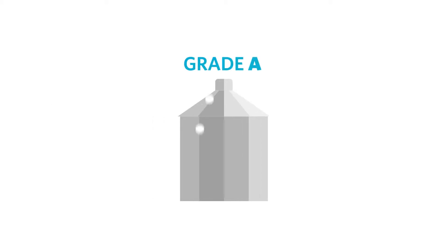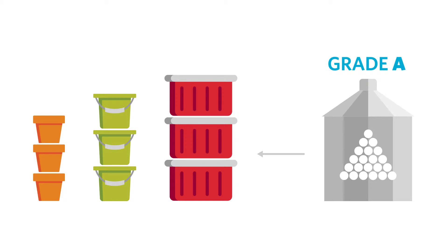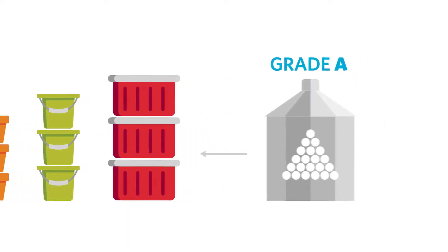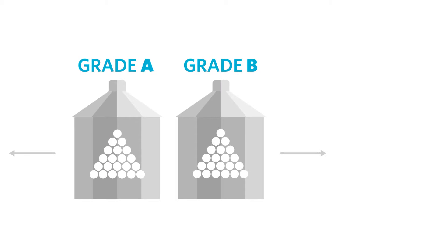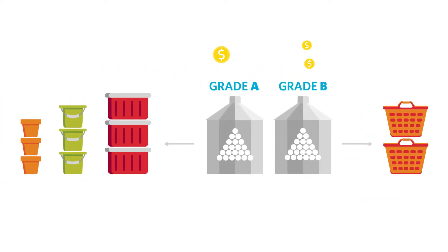Converters use various polypropylene resin grades for different products. Typically, a low-cost resin is used to produce very large quantities of simple parts. However, for those complex parts that require better physical properties, the converter needs to purchase a more expensive premium grade of polypropylene.